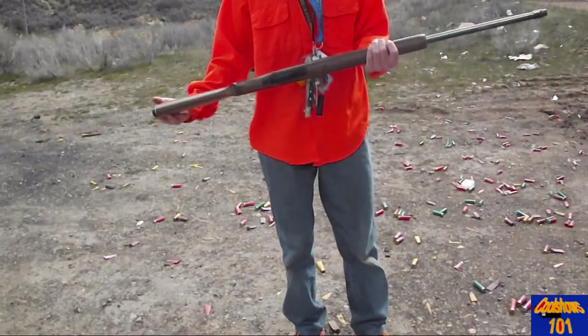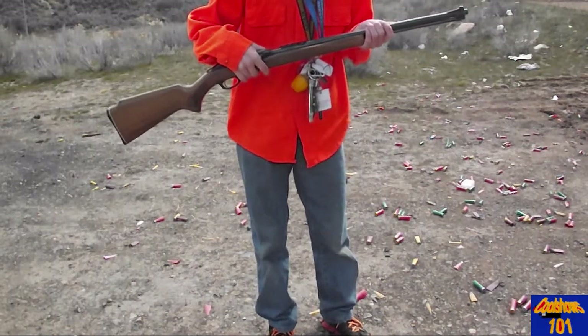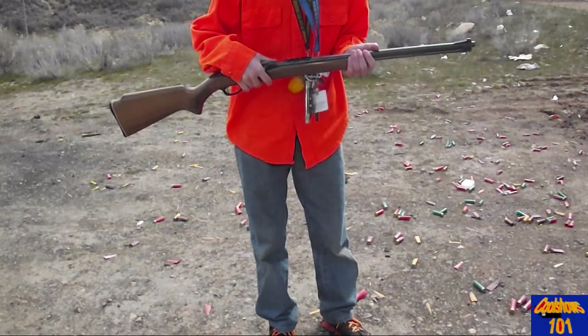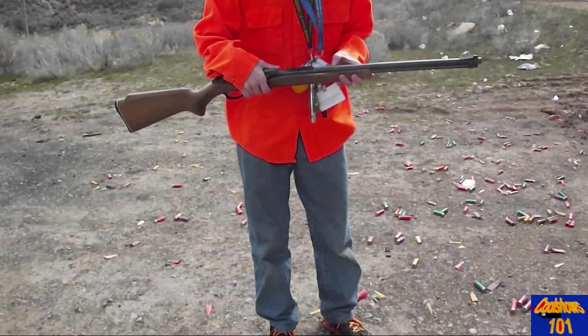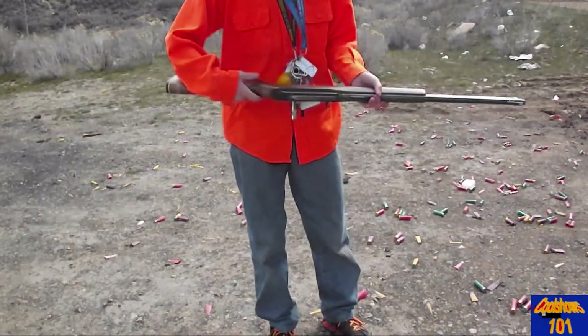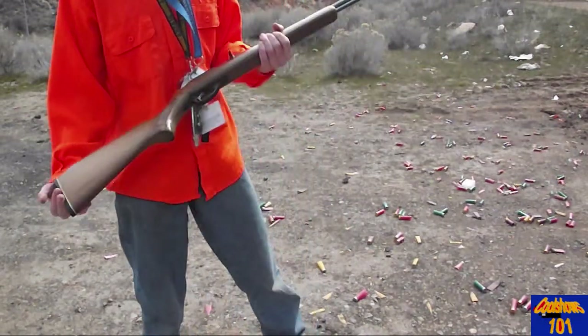I forget what brand my friend said it was, but here it is: JC Penney, the Marlin Firearms Company. Model 6660, North Haven, Connecticut, USA. Caliber 22 LR only. I don't know much about what that means, but it's a 22 — no kickback.